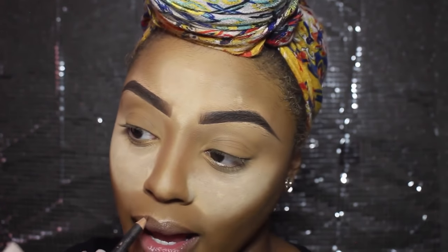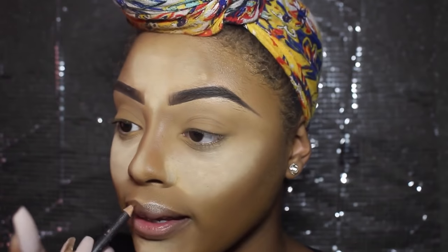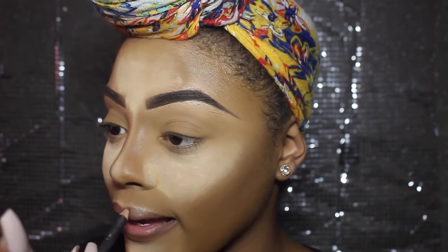Now I'm going to line my lips with Cork by MAC — this is my go-to lip liner for everything, every day. I'm just lining my lip with that one. I like it because it's not too dark and not too light, so it lines really well with the colour of my natural lips.